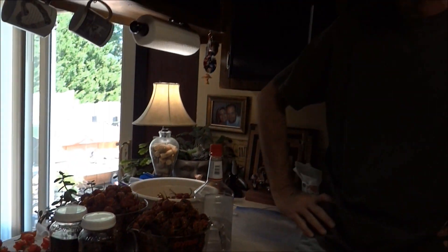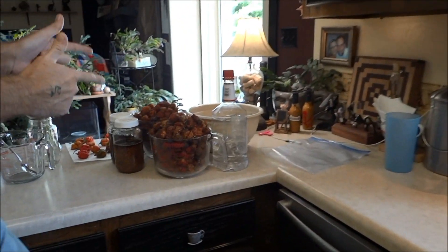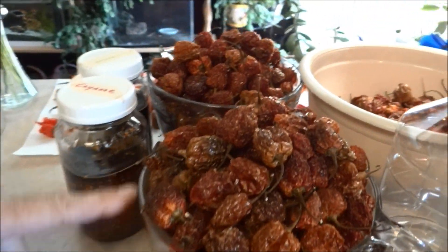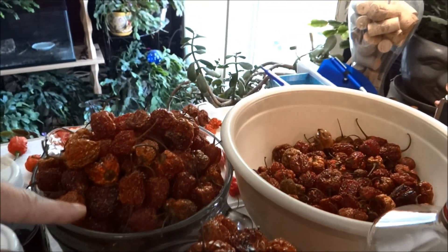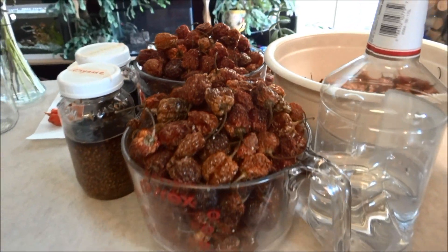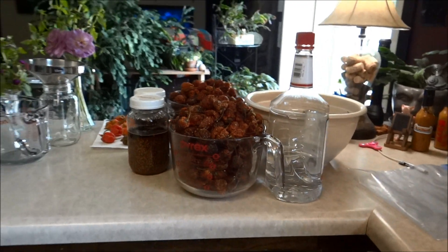Hey folks, it's 1881 MF on the Live Buzzing Channel — got Little Debbie running that camera, thanks doll. Look at all these habanero peppers — we have so many of them. This is like 250, 250, and 250, so that's like what, a thousand?